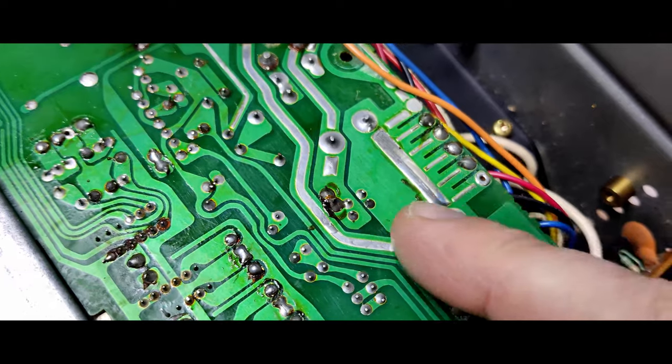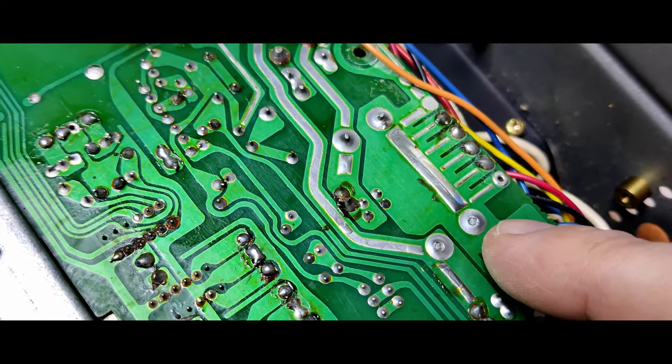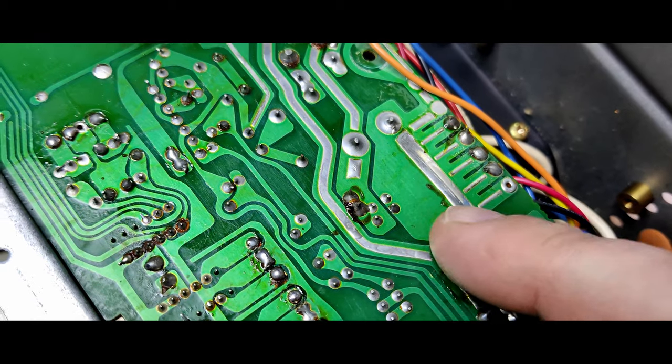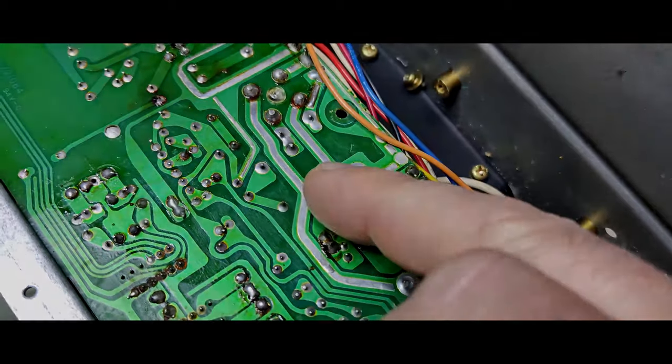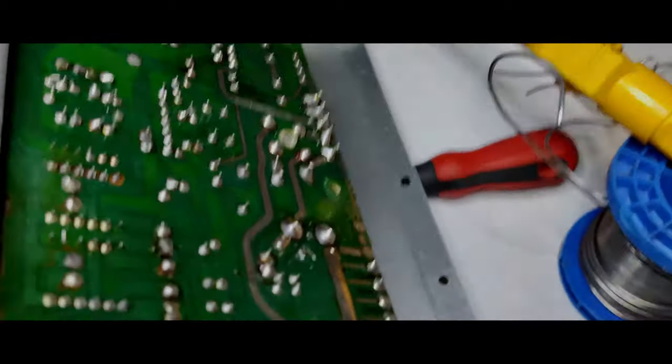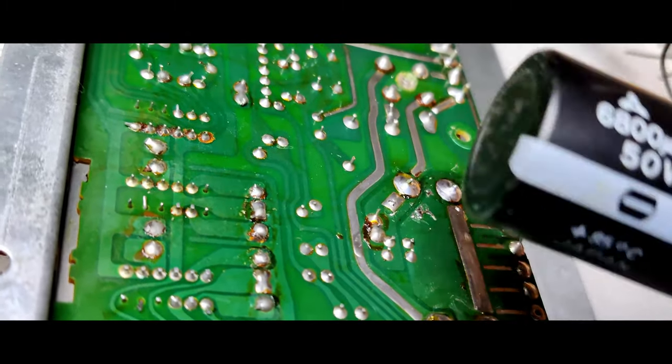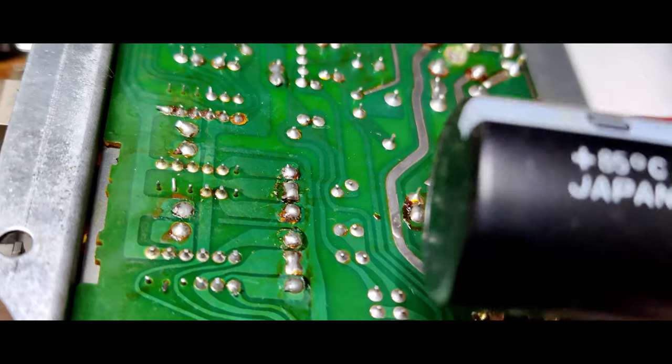I'm about to repair my darkroom amplifier — because a darkroom without music is no fun, especially when you're doing lith. You can see here we've got some dry joints and the capacitor connectors need to be re-soldered, but I'm going to replace the capacitors entirely.